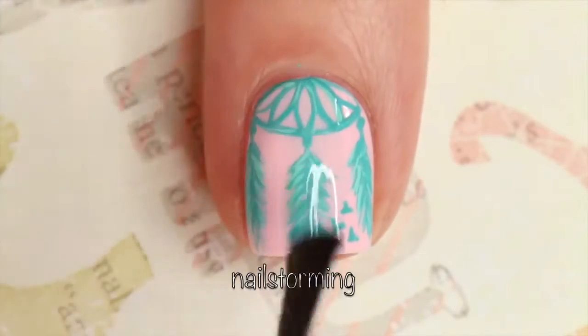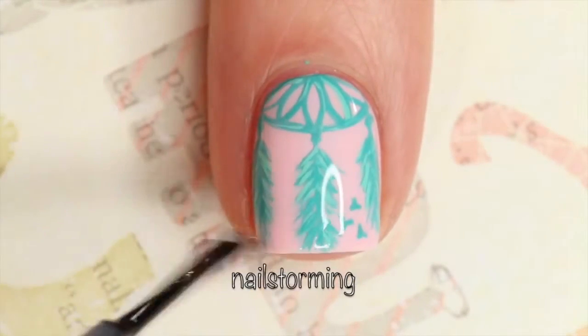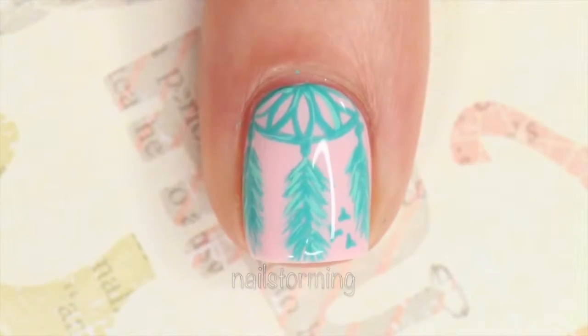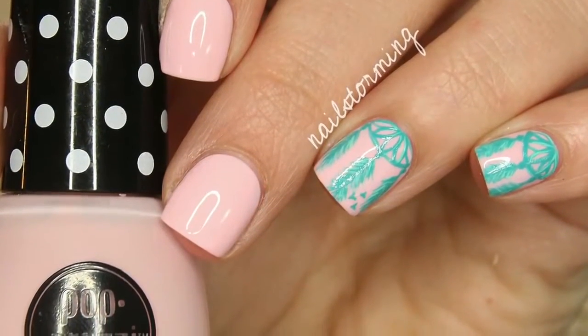Wait a few minutes for everything to dry and seal your design with top coat. As always, I'm using HK Girl by Glisten and Glow. If you recreate this look, please tag Nailstorming Inspired on Instagram so I can see.